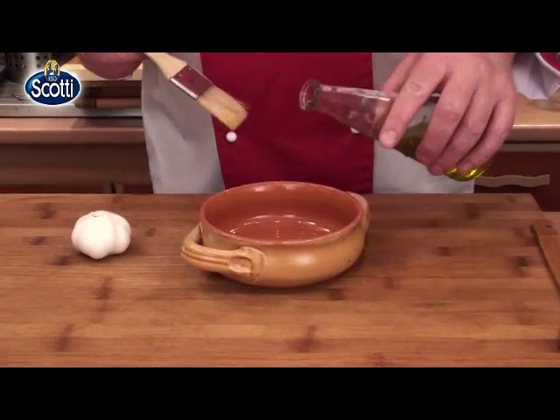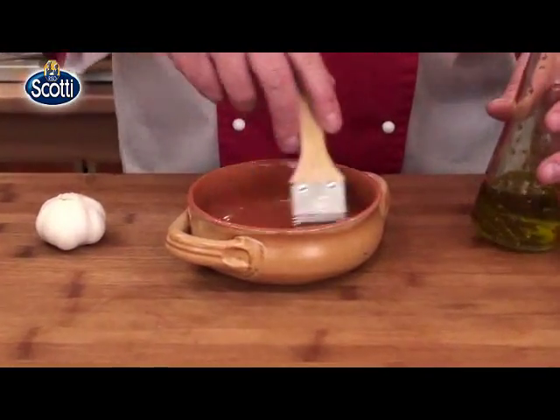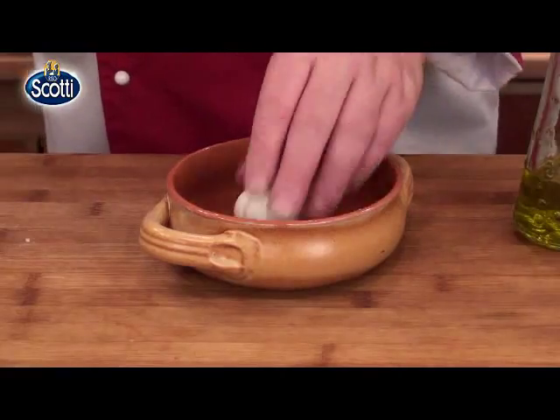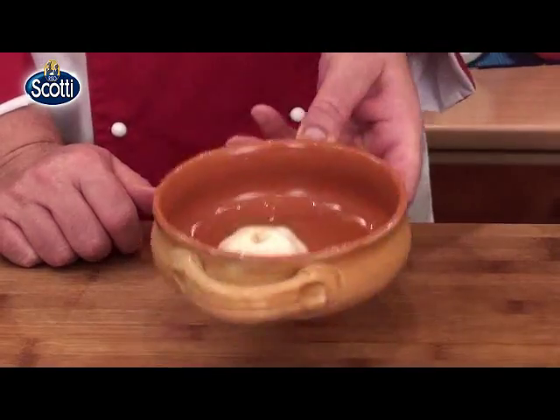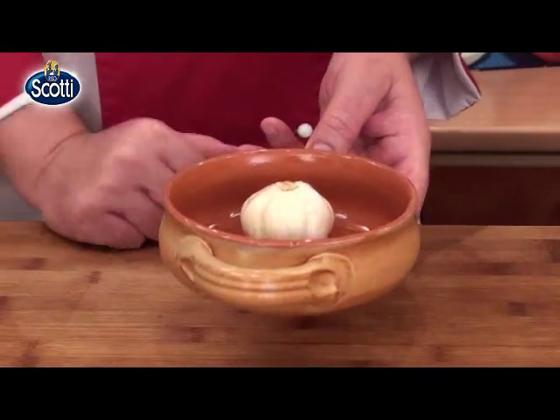Am încins cuptorul la 180 de grade. O să pun un pic de ulei pe acest platouaș, o să ung bine-bine și așez pe el căpățâni de usturoi. Aceasta va merge în cuptorul încins la 180 de grade, unde se va coace cam 30 de minute.